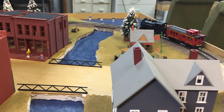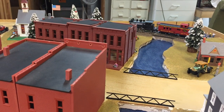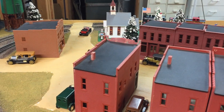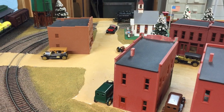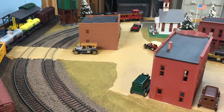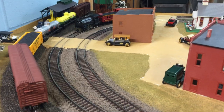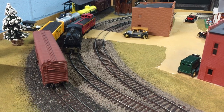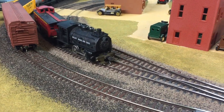I just worked on this engine — took it apart and cleaned everything: the shaft of the motor, all the drive wheels, the linkage, the commutator, and the brushes. I think this one was only a three-pole motor. It's an older version of this engine and it seems to run very well. It has a plastic shell and a metal frame.